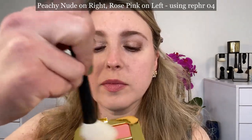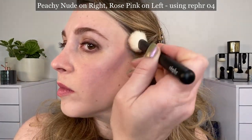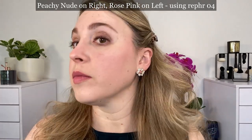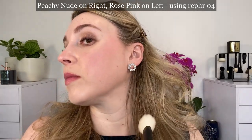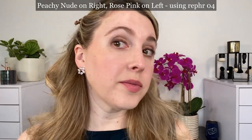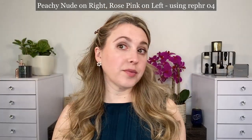The nude one has a little bit more of that nude bronzy look to it. It's not quite the right shade to use as a bronzer, however if you're interested in light bronzing it can work for that — just remember it does have that luminosity to it as well, so it's not going to be totally matte. It's really a luminous satin finish, and because of the tones in the nude blush the sheen is a little bit more evident than with the rose.